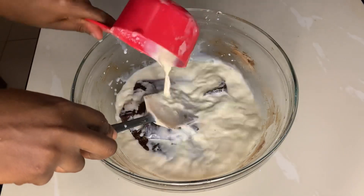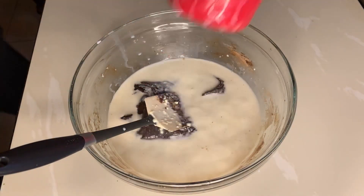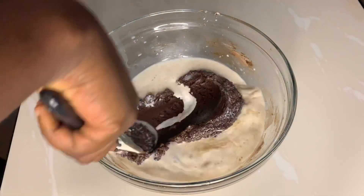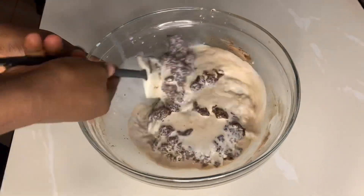Now that that's done, I am going to add in some powdered milk which I have mixed with some warm water. I'm obsessed with powdered milk — I don't know why, but I'm just obsessed with it this period. I'm going to mix this until everything becomes incorporated and it becomes a smooth batter.